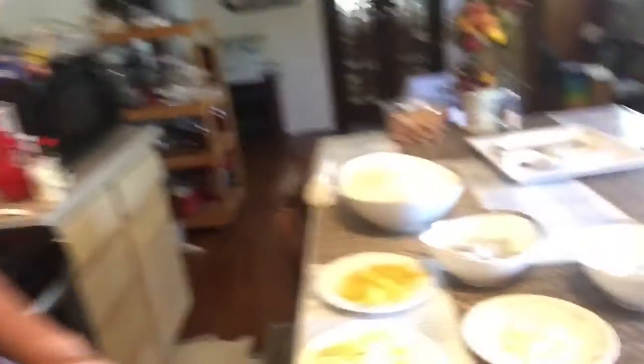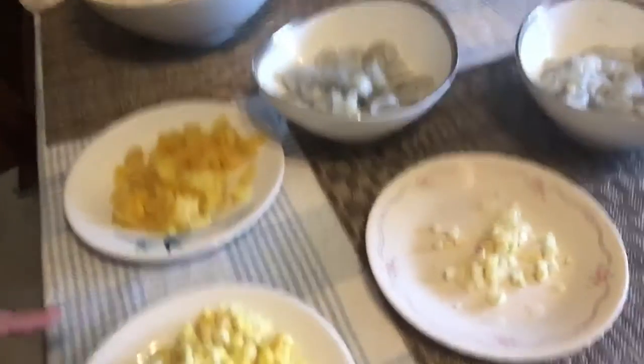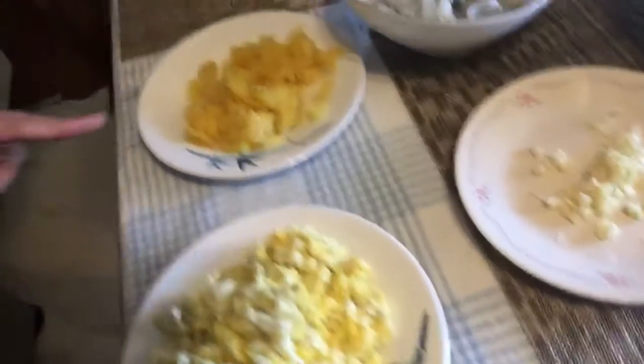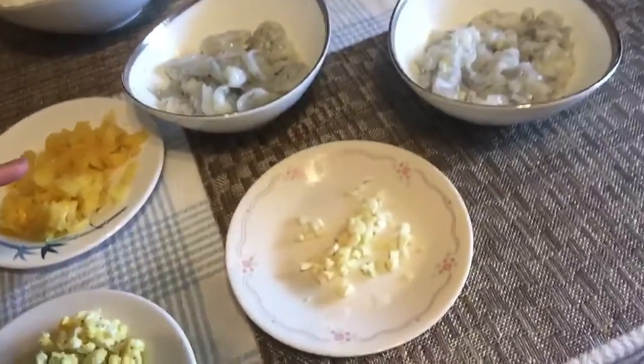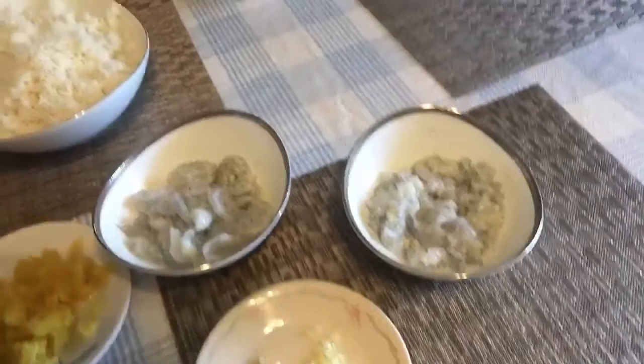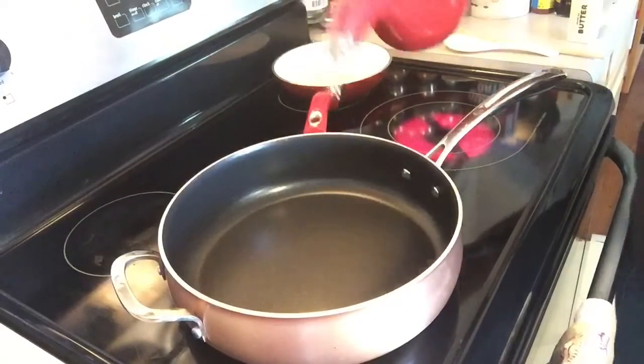Let me show you — see, there's the eggs, pineapple, garlic, shrimp, and rice. And of course we'll pour our oil in.